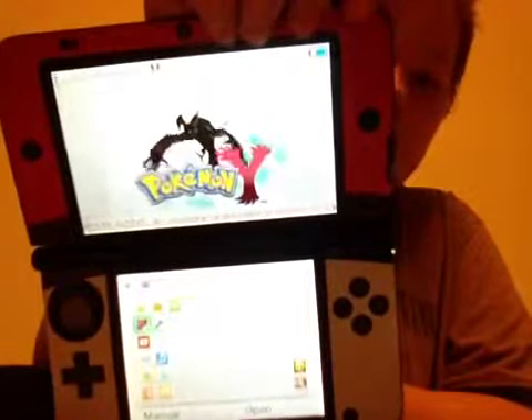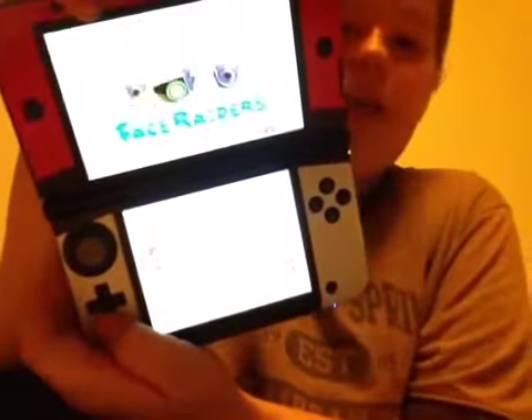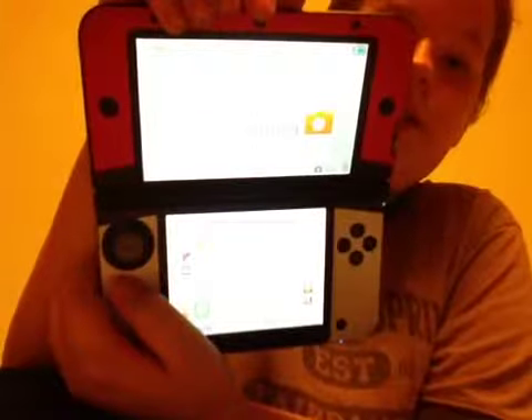Now, who thinks this is cool? As you can see, there's YouTube, Mii Maker, Face Raiders — which is a pretty good game that comes with it — Download Play, Nintendo 3DS Camera, Activity Log which shows you what you have been doing, Nintendo 3DS Sounds, System Settings, Nintendo eShop where you can buy your own video games, Hulu Plus, and Health & Safety Information.